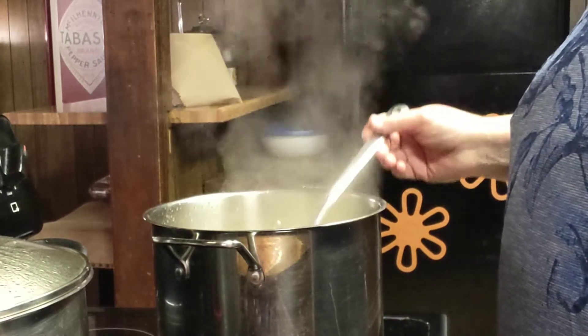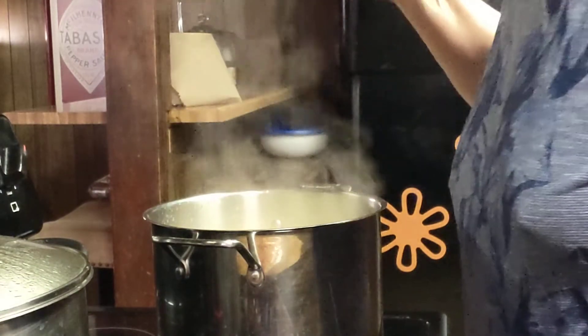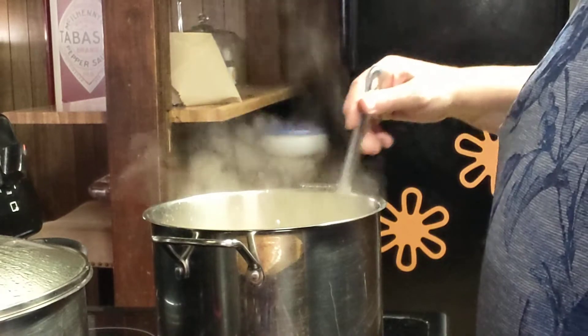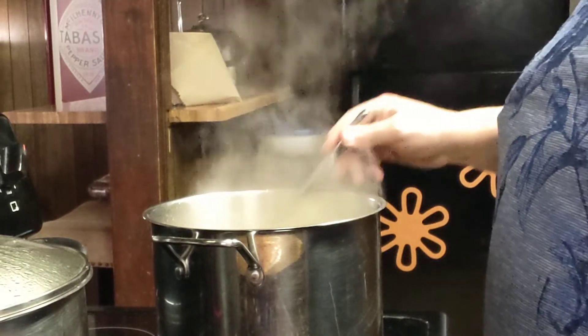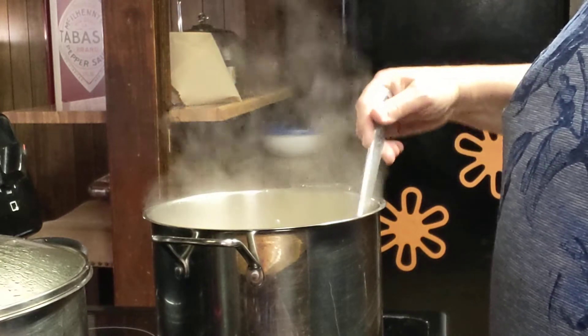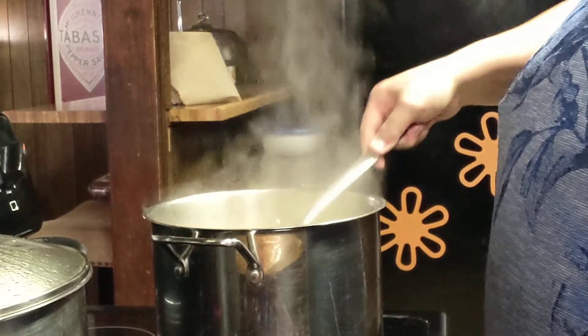This usually takes 10, 15 minutes. Just getting the water boiling takes the longest. That tastes really good — it tastes like homemade, it really does. But as I said, this is just something if you want a quick and easy soup on a cool night to eat with a sandwich.